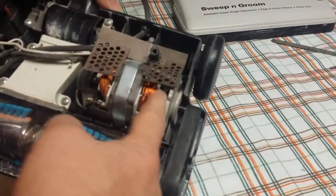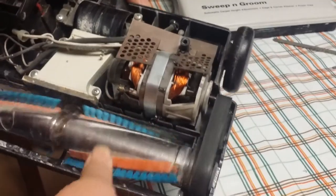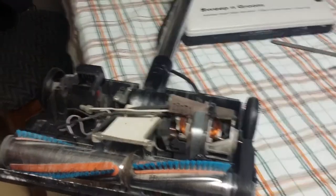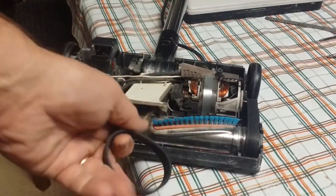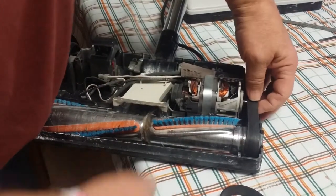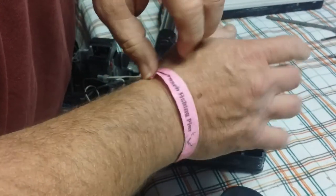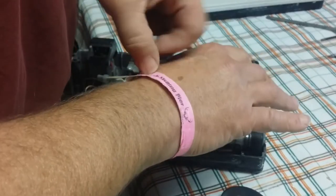So what you have going on here is your motor driving a belt, driving this power bar — this brush. What happens is these belts will stretch like any other rubber belt. So it's just a matter of changing that out. This new belt, I got from a local guy — these things are like four bucks, dirt cheap in my opinion. Oh look, I've got this band on — Deerfield Beach Fishing Pier, Florida. Just came back from a trip down there, had a lot of fun.